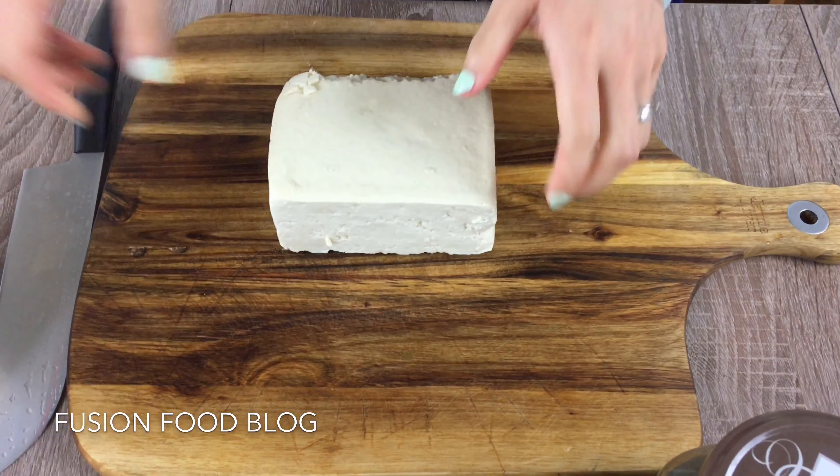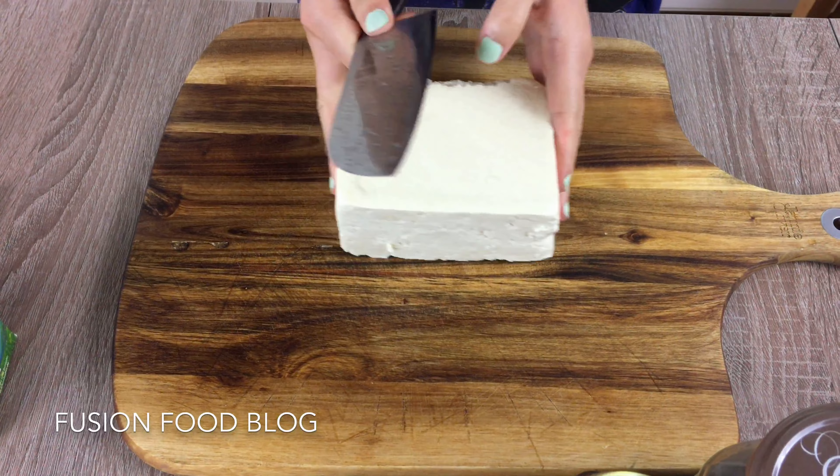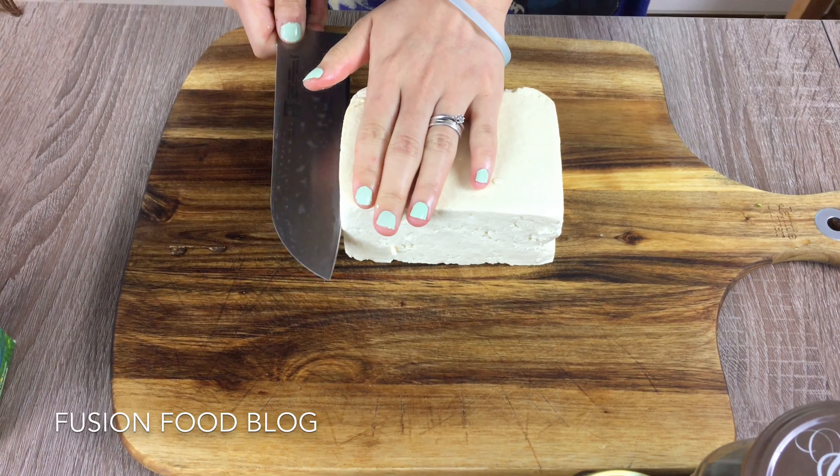First of all, we need to cut this big piece of tofu into small cubes. It's really up to you how big you want them — I think I'll cut it in the middle.